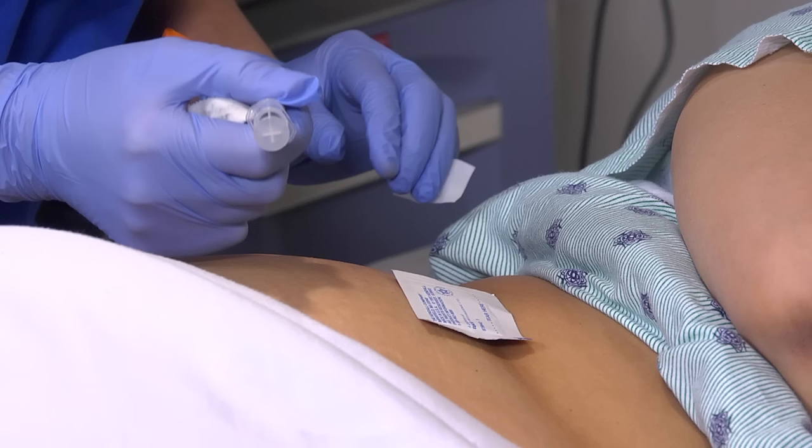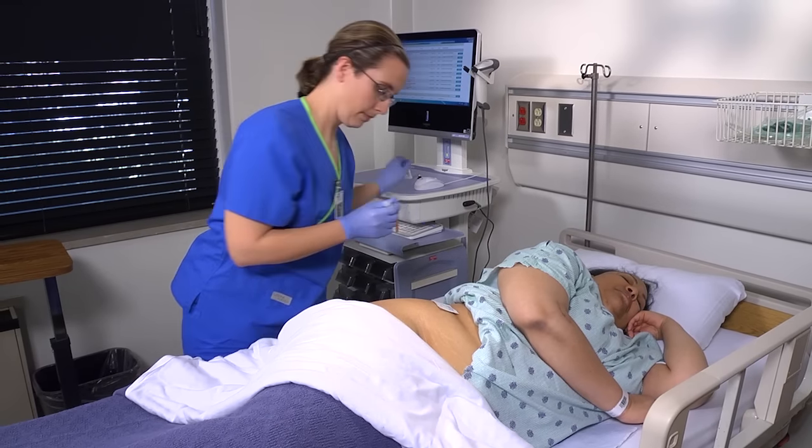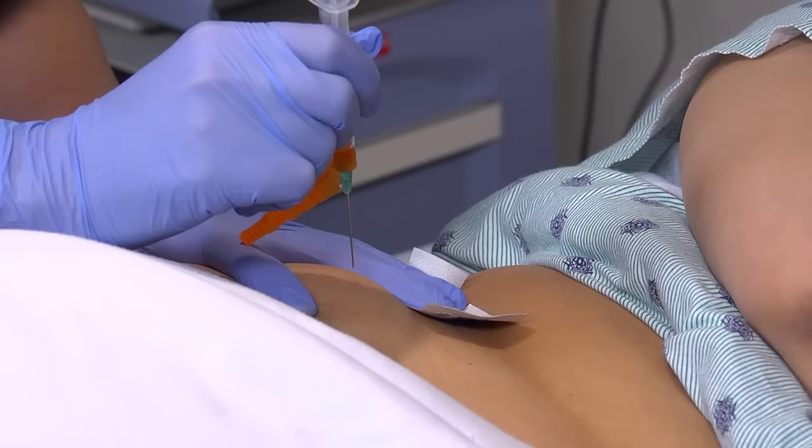Hold a gauze pad between the third and fourth fingers of your non-dominant hand, and remove the needle cap or sheath by pulling it straight off. Hold the syringe with the thumb and forefinger of your dominant hand, as if it were a dart. Remind your patient to try and relax. Place the ulnar side of your non-dominant hand just below the injection site, and pull the patient's skin laterally about one to one and a half inches, or two and a half to three and a half centimeters. Hold this position until you've inserted the needle.